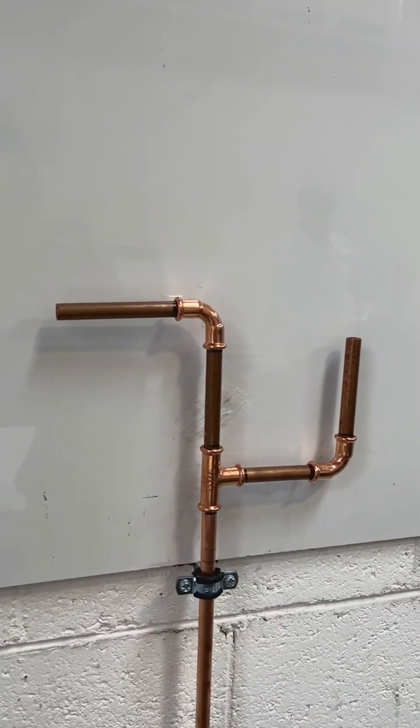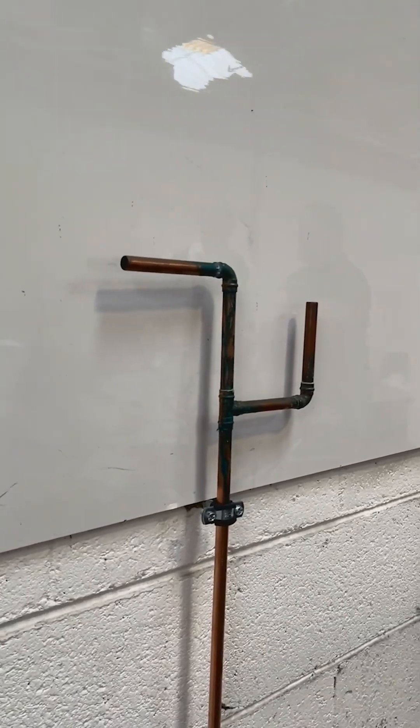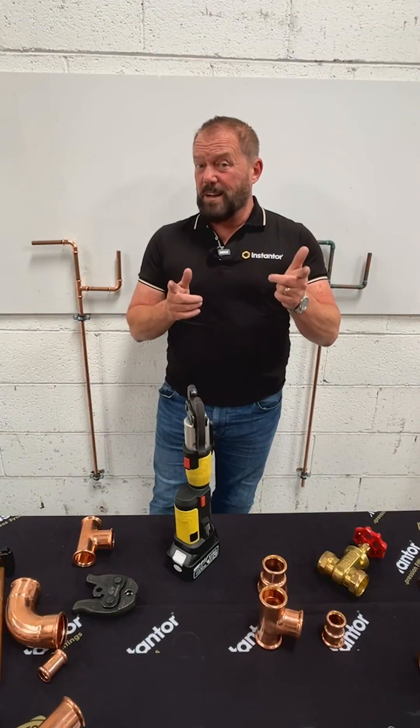If you look at the difference between this, which is pressed, and this, which is soldered, you can obviously see the difference. You know what, that's why I love plumbing.